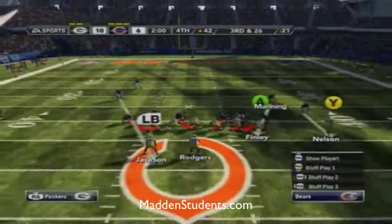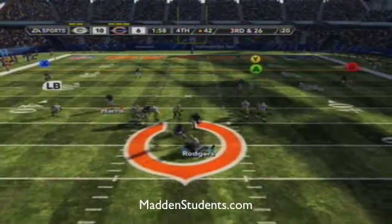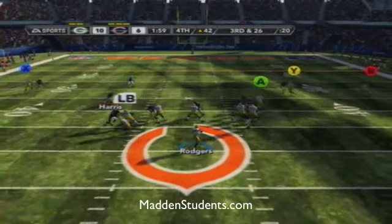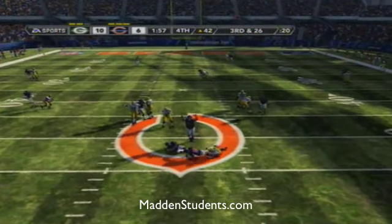What is going on guys? Fudgy from MaddenStudents.com bringing you guys another defensive tip. The play is called Overstorm Brave out of Nickel Normal, and your only adjustment is to spread the D-line and take your two blitzing linebackers and put them over the offensive tackles.